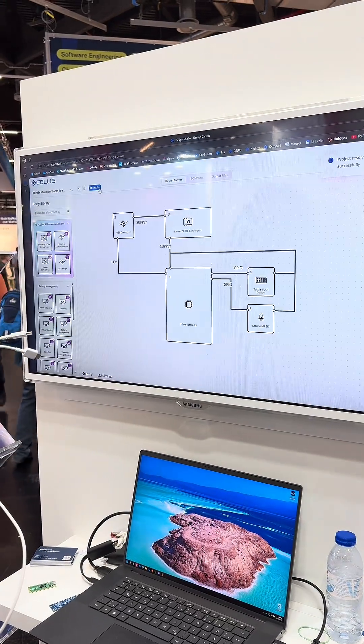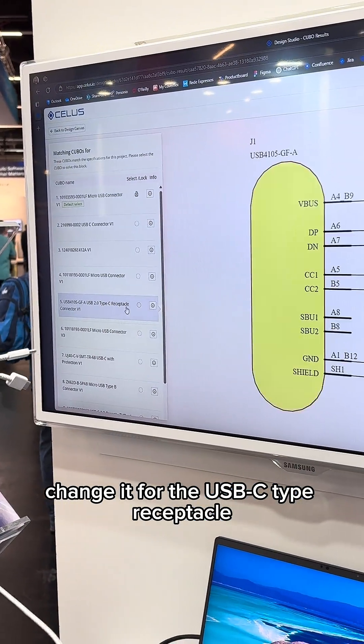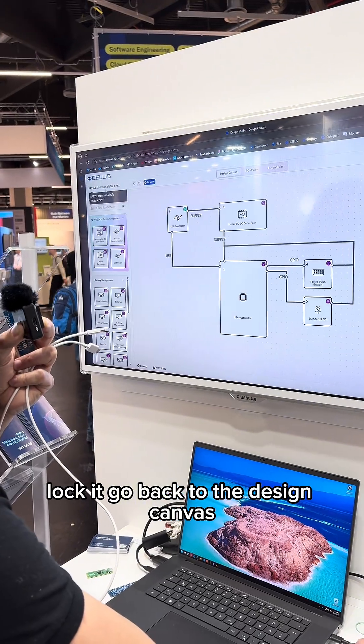Check the USB connector solutions, change it for a USB-C type receptacle, select it, lock it, and go back to the design canvas.